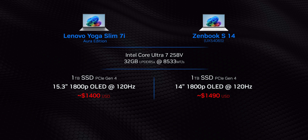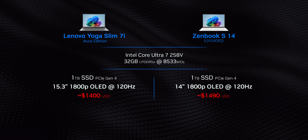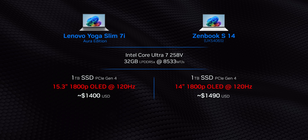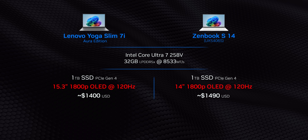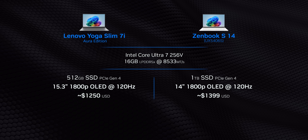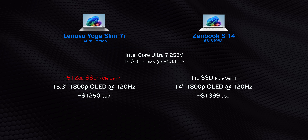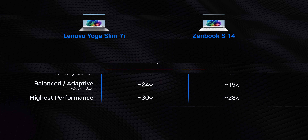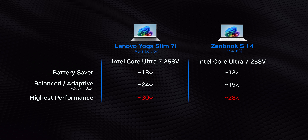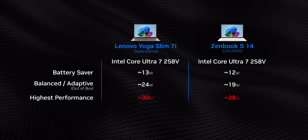Not only that, but both are very similarly priced, and the value story is going to be a critical one for all of these laptops. Even with 32 gigs of memory installed, 1 terabyte SSDs, and 120Hz OLED screens, both run for under $1,500. And if you equip the Slim 7i with the Core Ultra 7 256V and a 512GB SSD, it'll hit under $1,300. In their highest performance modes, they're running the 258V at 28W and 30W respectively, which is at the upper end of Intel's TDP spectrum for these chips.